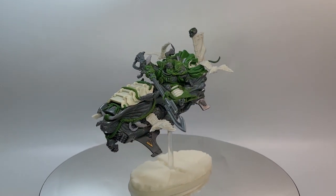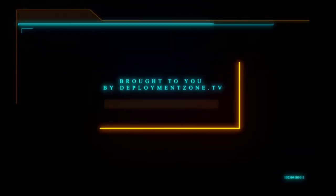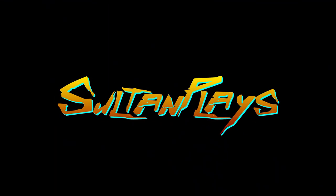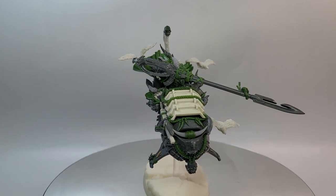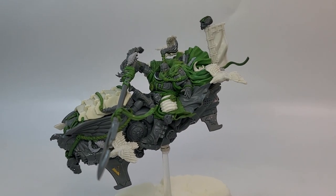Welcome to the channel where this week I paint the best model I've ever owned. A few months back my friend Jim asked if he could sculpt and convert me a Khan on a bike for my White Scars force, and I jumped at the chance because look at this.